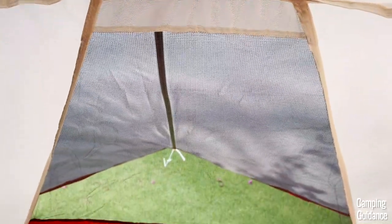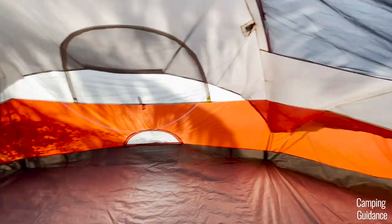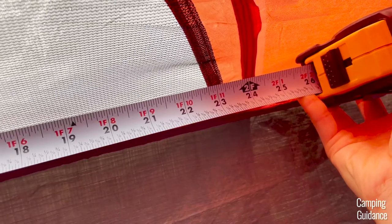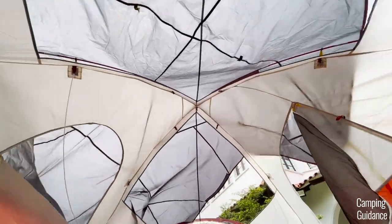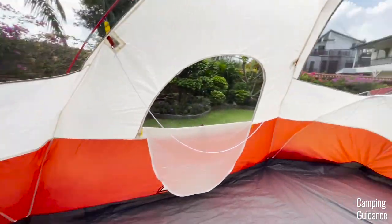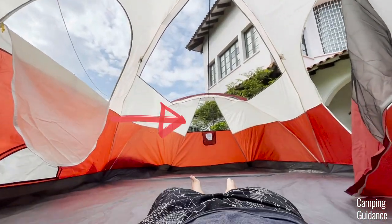I wouldn't really consider these vents windows — you can't really look out and you can't zip them shut either. There are two larger vents and one smaller vent at the bottom of the tent. The two larger vents each measure about 31 by 21 inches while the smallest vent measures about 23 by 9 inches. On a hot day, you can remove the rainfly from the outside and get plenty of ventilation from the ceiling mesh — you'll then have not two but four windows because the vents at the sides will no longer be covered.